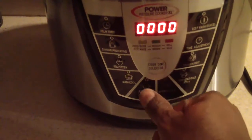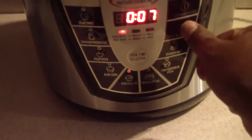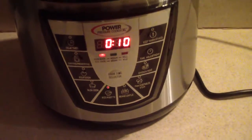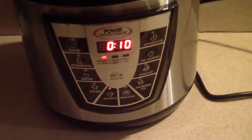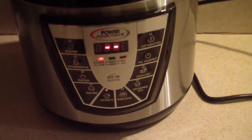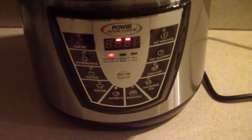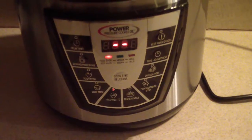We're going to do this for 10 minutes, only because we have uncooked chicken in there. If you had already-cooked meat — like rotisserie chicken that you bought from the store — then you can do this for 8 minutes.